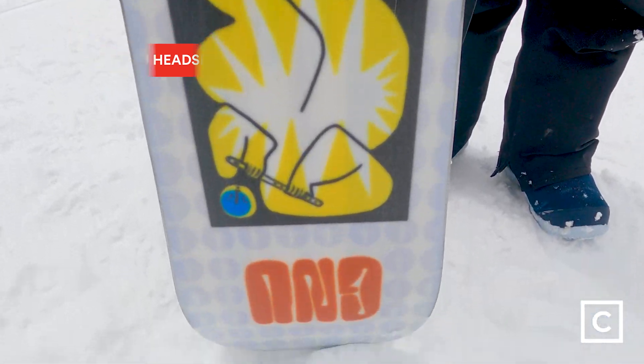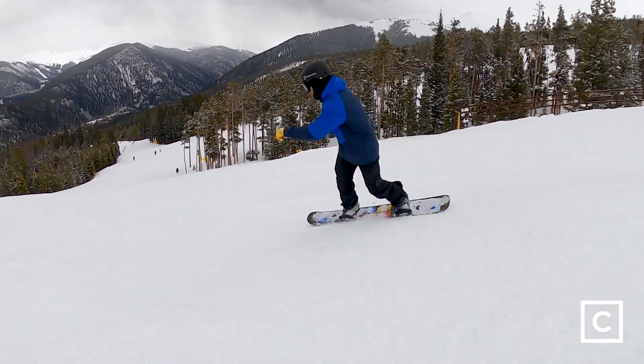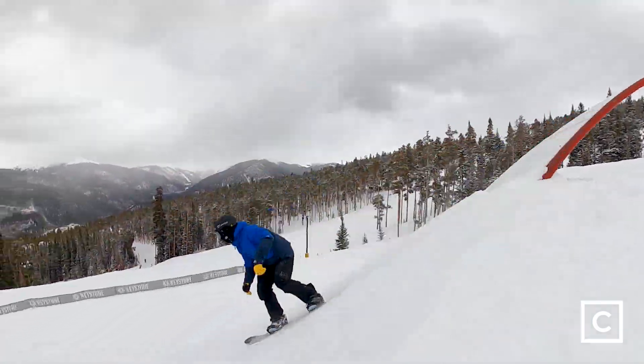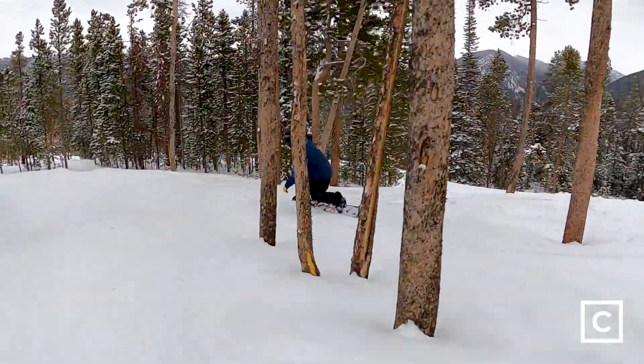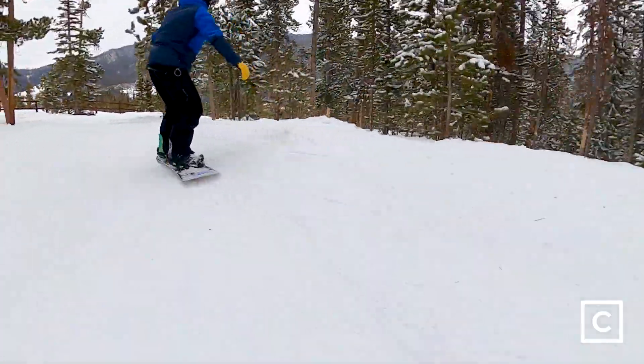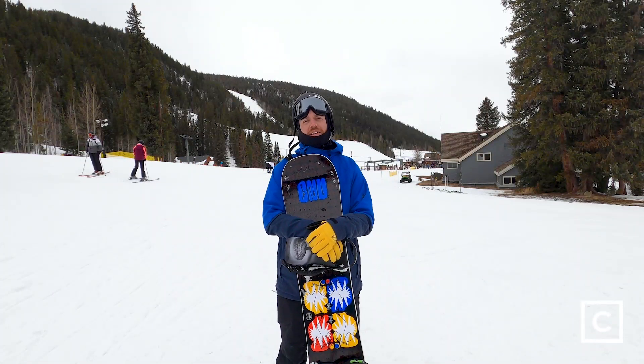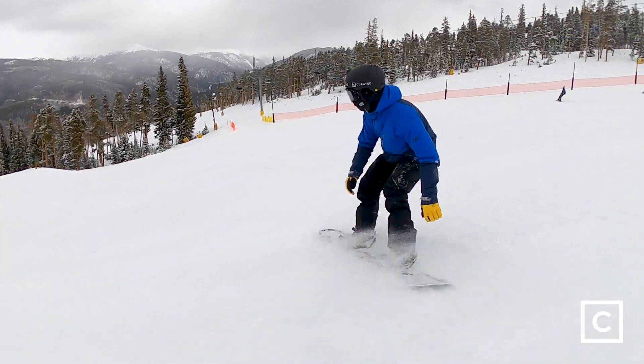I took this board through Keystone's Area 51 terrain park, I took it on a couple groomers, and I took it through a quick tight tree run — got a little bit of dust on crust. Overall I would say this board primarily excels in the park.